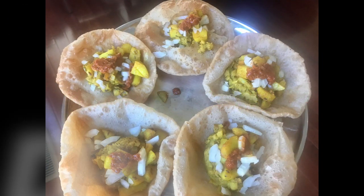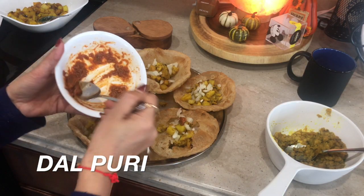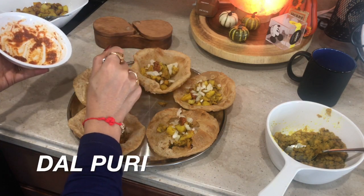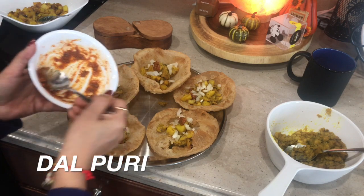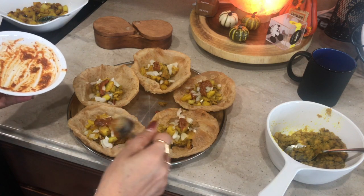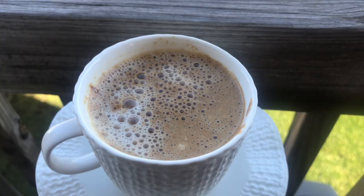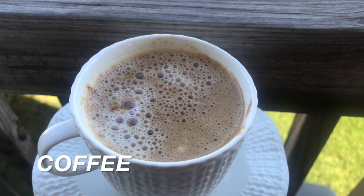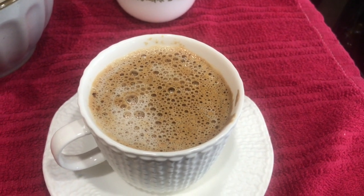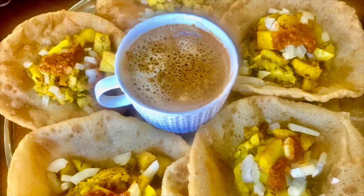Hi everyone! Welcome to my channel. In this video, I'm gonna share with you a stuffed dal puri recipe. This recipe is very famous in Jamnagar, a city in Gujarat, and it's so unique and different. During Diwali time, we want to serve something different to our guests, so this recipe is perfect for that. And to go with this dal puri, I'm gonna show you a restaurant-style coffee recipe with perfect froth on top. So let's get started.